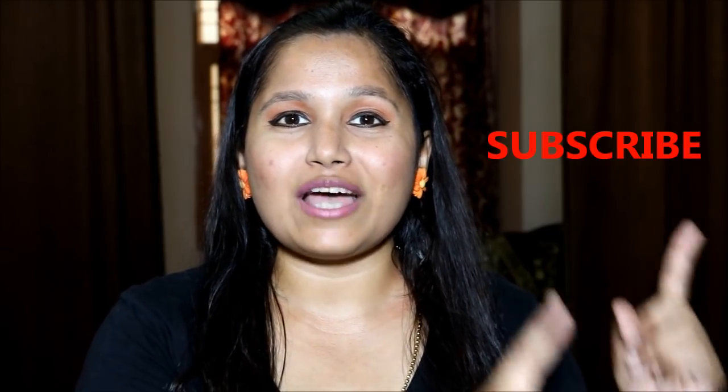As usual, don't forget to subscribe to my channel and also check out my other videos as well. So let's get started!